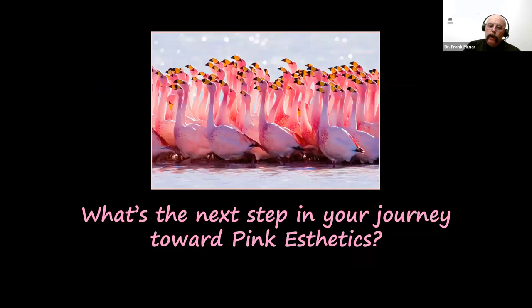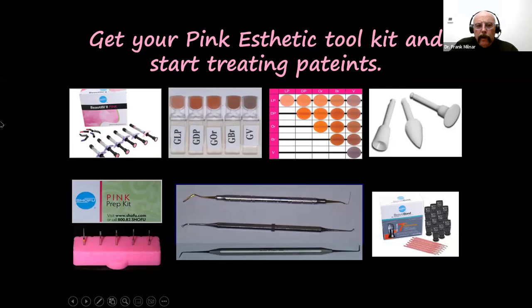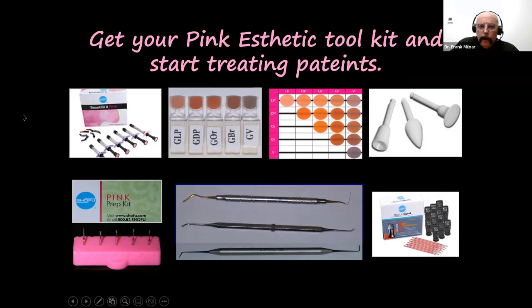What's the next step for your journey? You can just buy a kit and do it yourself — that's not a problem. Or when you look at all the components of the pink aesthetic toolkit, you'll get all the Beautiful Two Gingiva shades, shade tabs, a laminated color mixing chart, one-gloss polishers, the pink prep kit, instruments, and Beauty Bond — everything essential to create pink prosthetics.